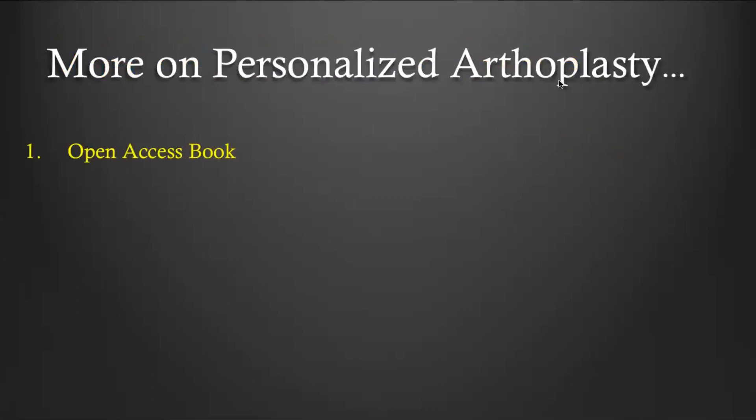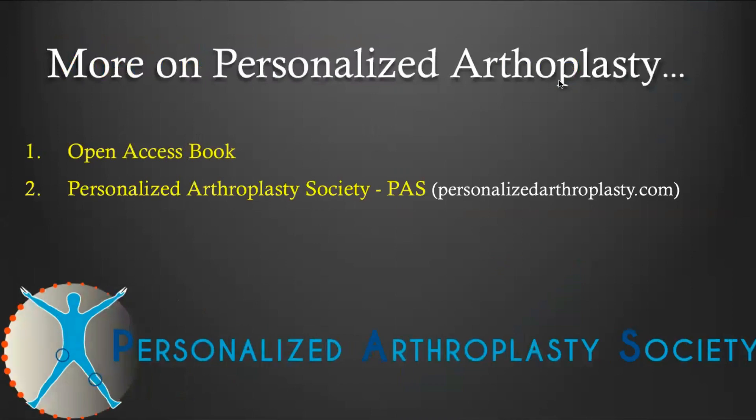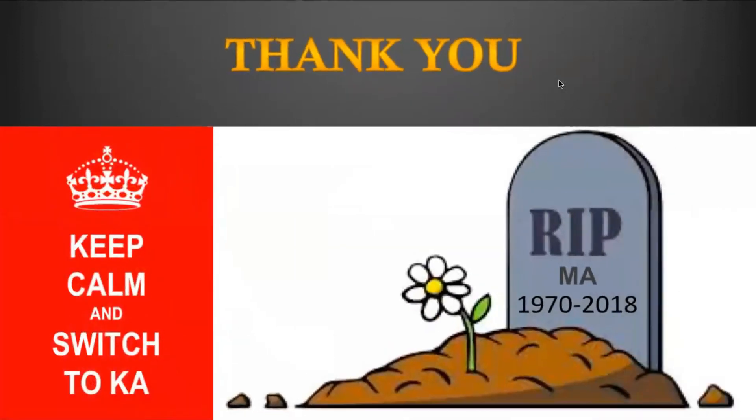Much more to come on personalized arthroplasty. An open access book will be available mid-June. The Personalized Arthroplasty Society — you can become a member, this is free of charge. Go on the website, in the member section, and go to the open membership platform to discuss clinical cases. This is accessible through the PATH website, and of course the YouTube and ViewMedia PATH channel. I hope you enjoyed this talk. Thank you for listening and see you on the next video. Bye-bye.